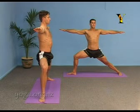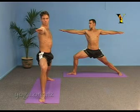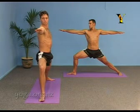Inhale, lift the spine. Exhale, turn your head to look over your right arm. Take a few deep breaths through the nose.